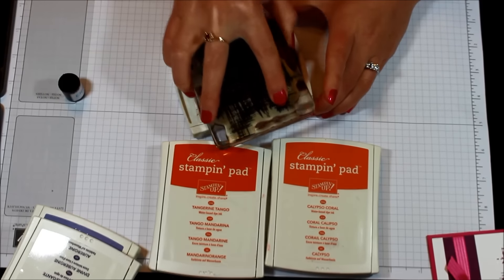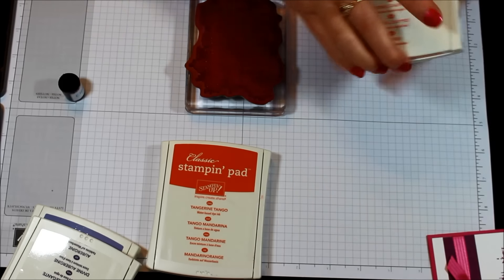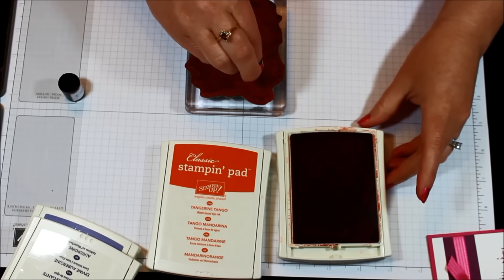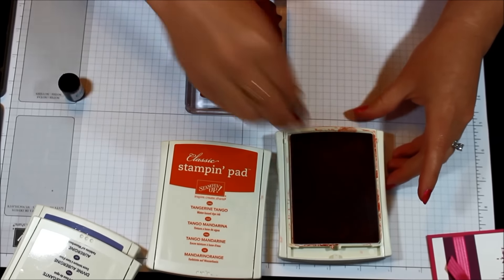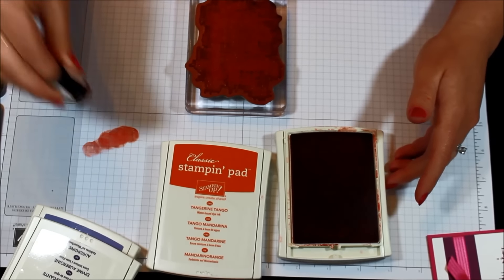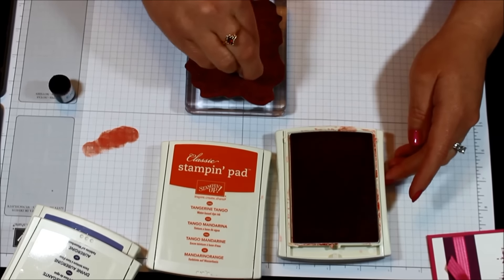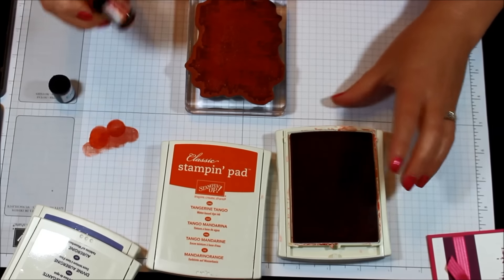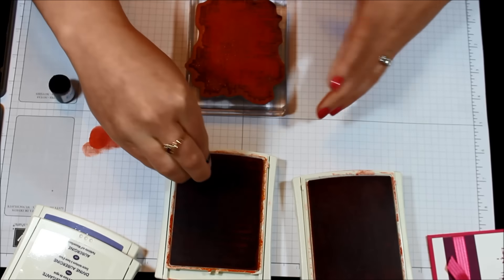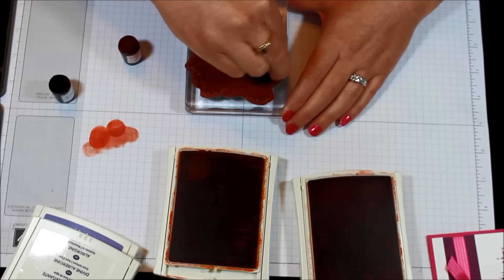I'm going to start by inking up my image in the lightest color, which is Blushing Bride. Now we're going to take the Calypso Coral sponge dauber and go a little bit farther in than last time. Pounce around, and if you want you can use a scrap piece of paper to pounce off on in case you have a little Blushing Bride on there before you go back to your ink pad. Now I have my Tangerine Tango and I'm going to do all of those edges, making sure to meet or overlap where the Calypso Coral is.